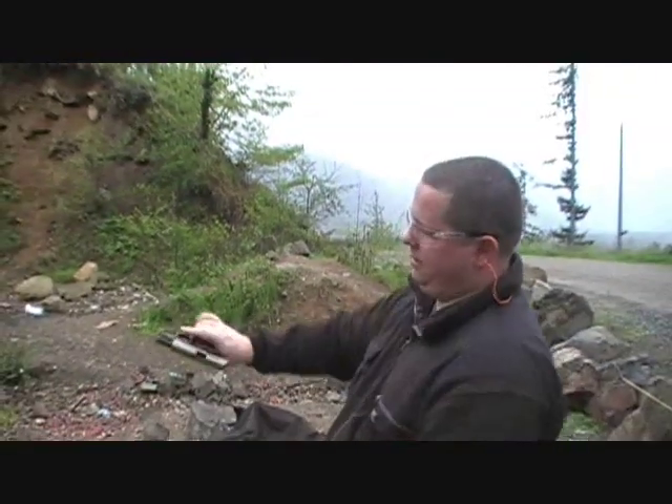No issues at all. Empty chamber. This gun rocks.